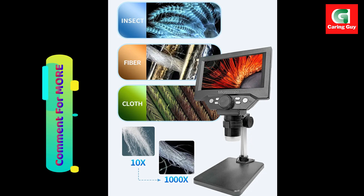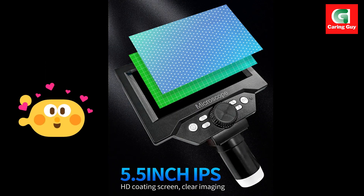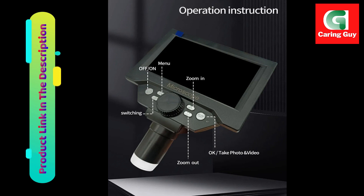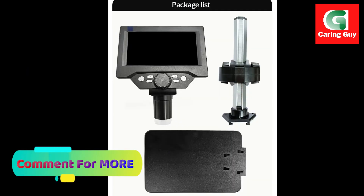Monocular draw tube: the monocular draw tube design contributes to comfortable viewing, reducing eye strain and fatigue. This single eyepiece design is ergonomic and enhances the overall usability of the microscope, making it suitable for prolonged periods of observation and work.